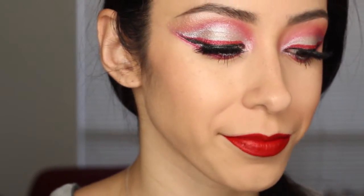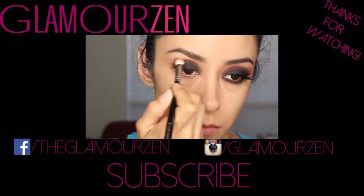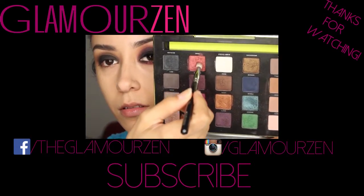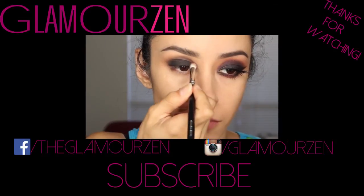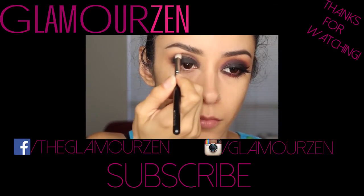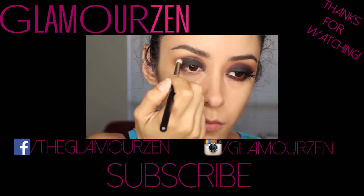So anyway, that is the look. I hope you enjoyed this series — I had so much fun doing it. Thank you guys so much for watching. If you liked it, please do thumbs up, subscribe, all that good stuff, and I will see you next time. Goodbye! Now I'm getting a pointed brush and I'm getting the color Sonic from my Urban Decay Vice 3 palette, putting it just into the very edge of the black at first, kind of blending the two colors.